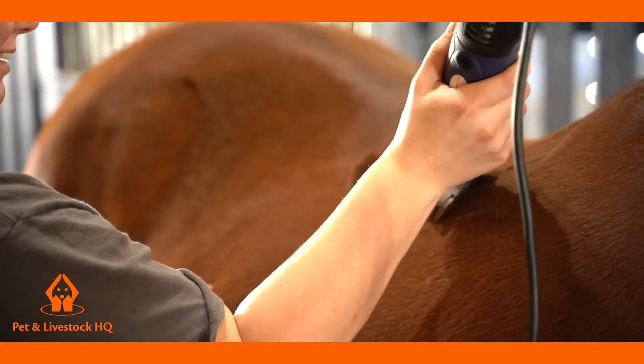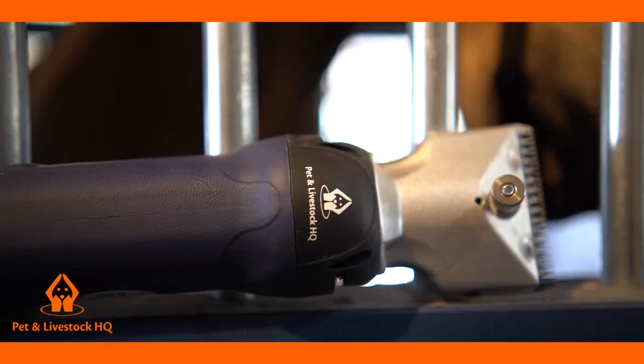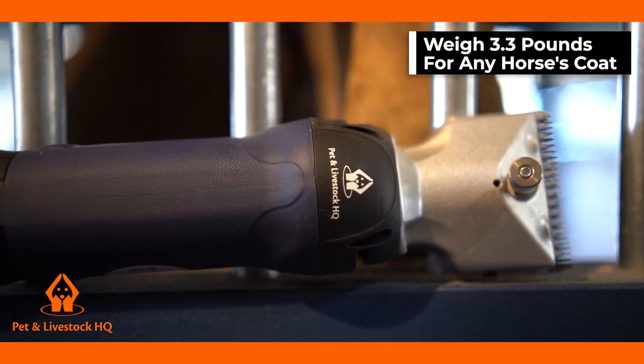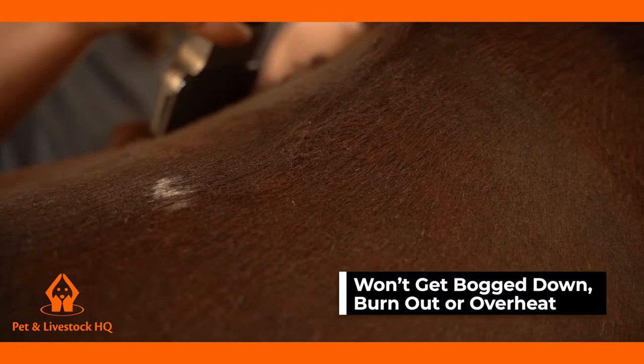Whether you are a professional horse groomer or a horse owner, these solid-quality heavy-duty clippers that come with a powerful 380W motor and weigh 3.3 pounds are suitable for any horse's thick coat. Unlike your cheap 80 to 100W shears, these clippers won't get bogged down, burn out or overheat.